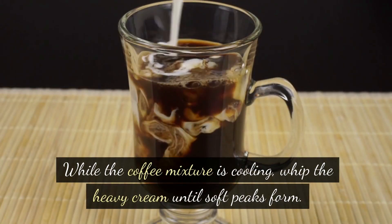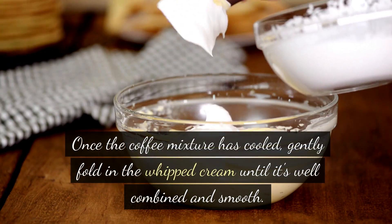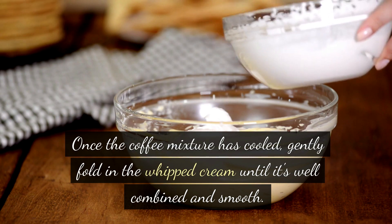While the coffee mixture is cooling, whip the heavy cream until soft peaks form. Once the coffee mixture has cooled, gently fold in the whipped cream until it's well combined and smooth.